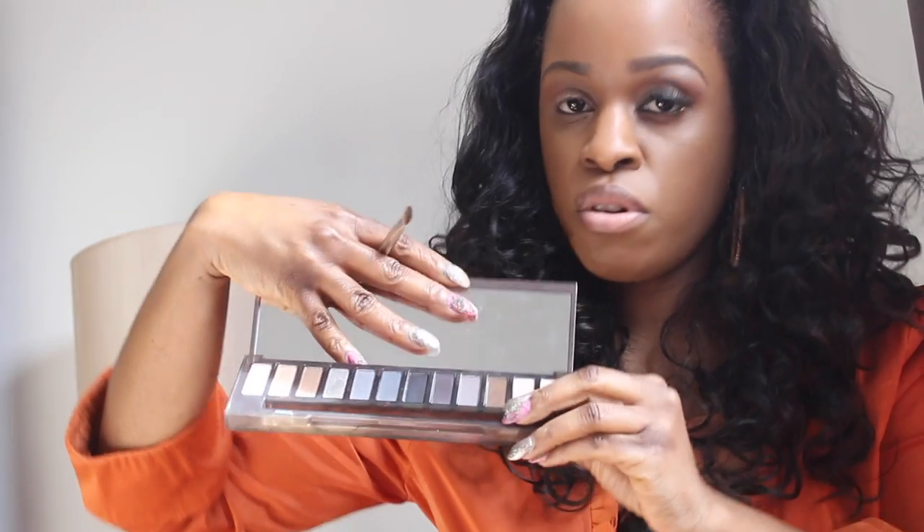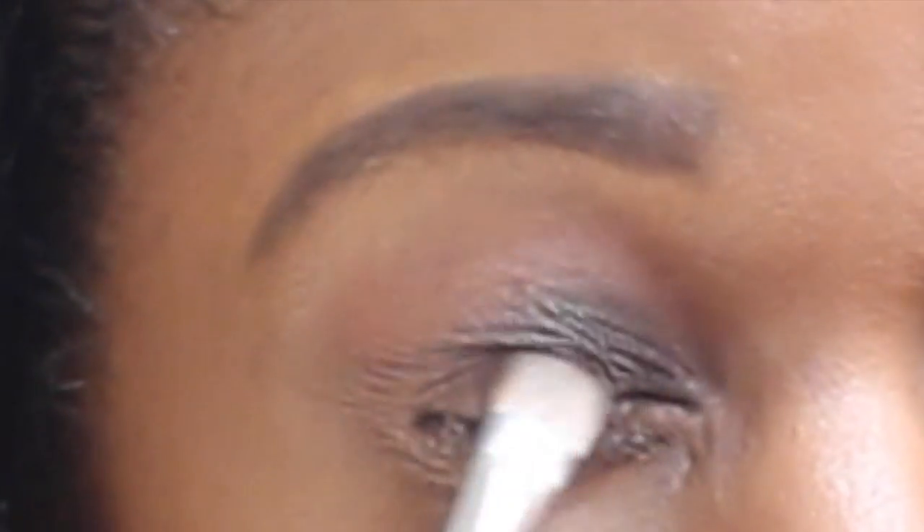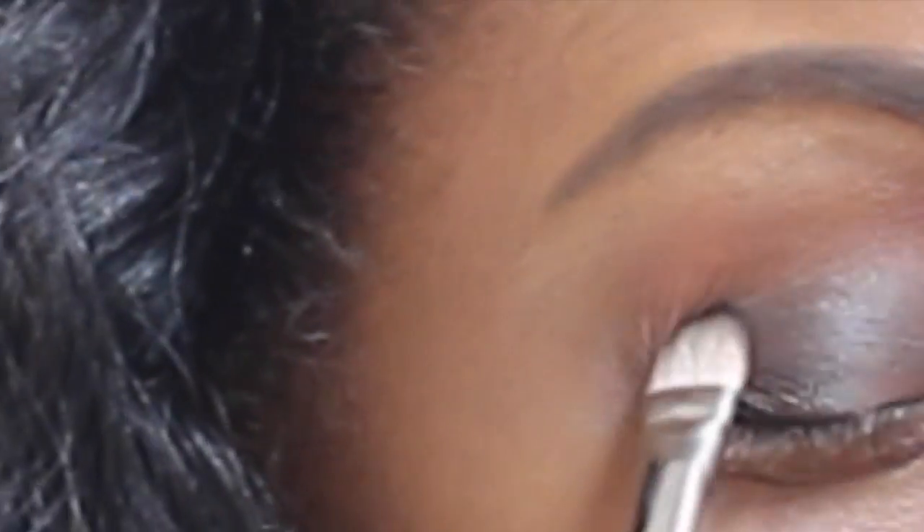Next I'm going to get my flat brush and use the color Whiskey from my smoky palette. Whiskey is this brown right here — I'm going to place it right below the crease color we just placed and just pat that on the lid. I did want a slightly smoky look, so that's why I chose to use this palette, as the brown has a little bit of a smoky feel.